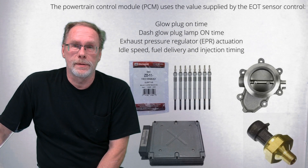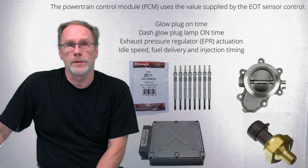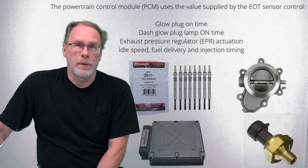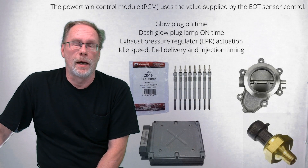Beyond fuel delivery, the EOT sensor also determines glow plug on time, how long the lamp on your instrument cluster stays on, regulates the exhaust pressure regulator, and handles idle speed, fuel delivery, and injection timing.